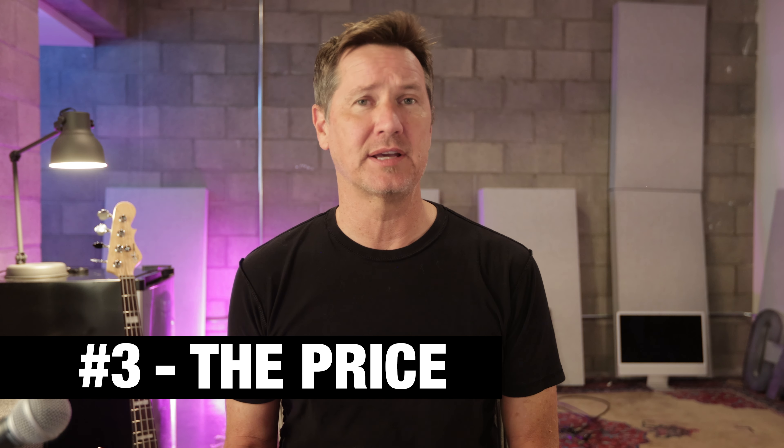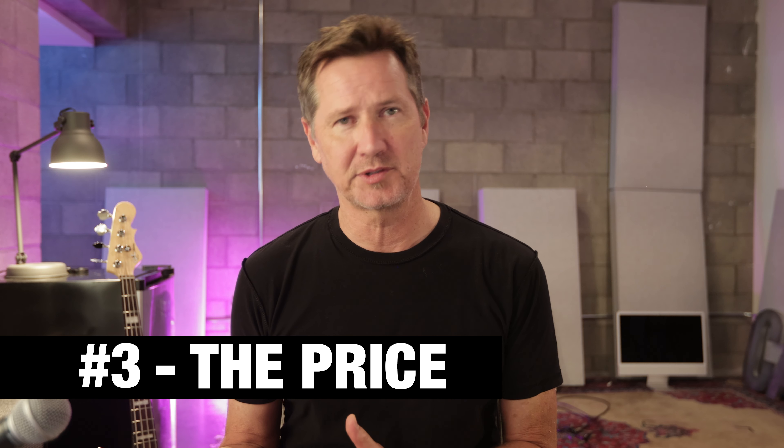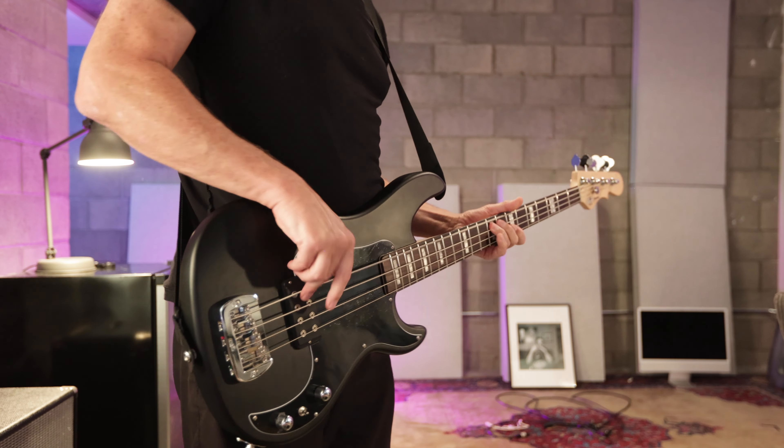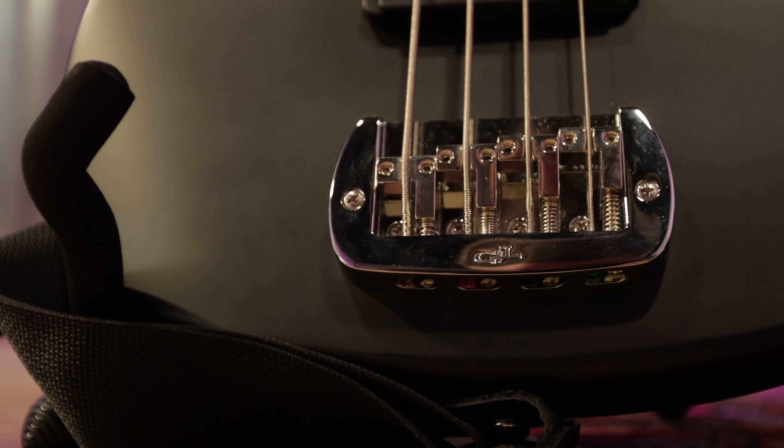The third thing I love about the G&L Kiloton is the price. I love that it's not like a $2,000 instrument, but it's also not like $199. It's in a perfect range — somewhere around $600. It's enough money to be a really good instrument, but not so much that it's this precious thing you don't want to take on the road or put some wear and tear on.